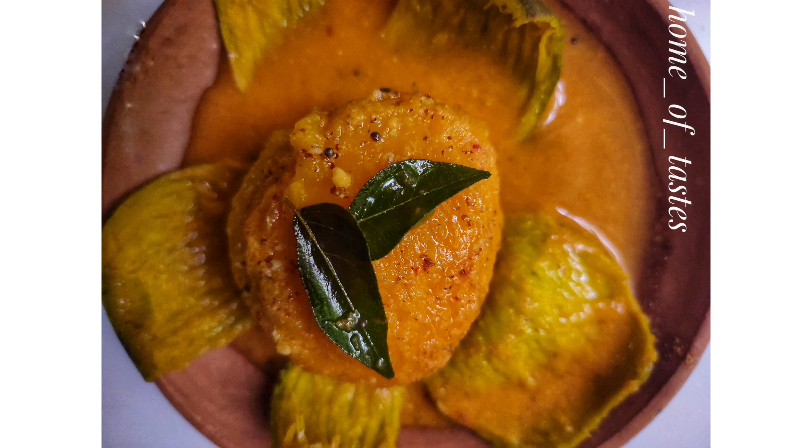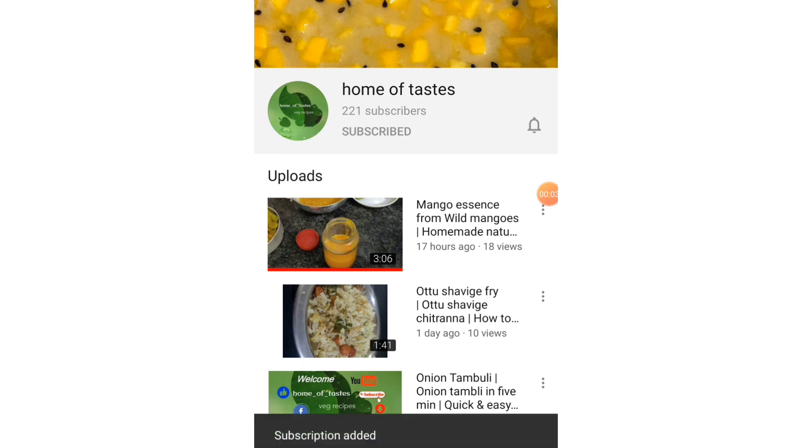If you like this video, please subscribe to my channel and press the bell icon to get your notifications. Thank you.